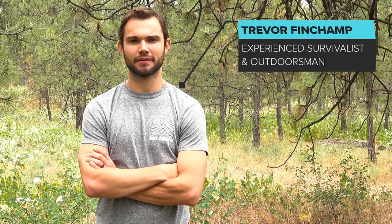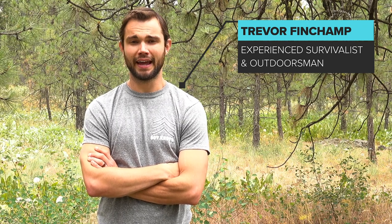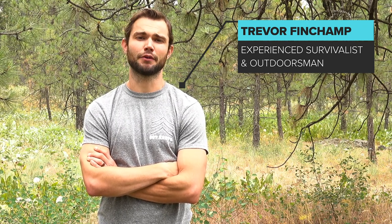Hi, I'm Trevor Finchamp. I'm an outdoor enthusiast who has summited some of the tallest mountains in the world, and I've spent my fair share of nights outdoors in emergency situations. Today, I'm here on behalf of Sergeant Knotts to teach you a few crucial techniques using paracord, something that I recommend everyone have with them on any excursion.